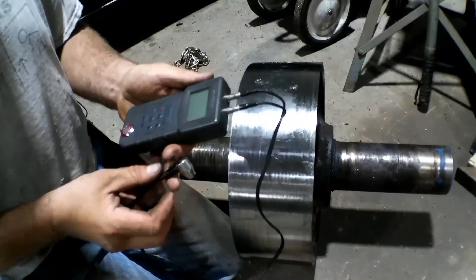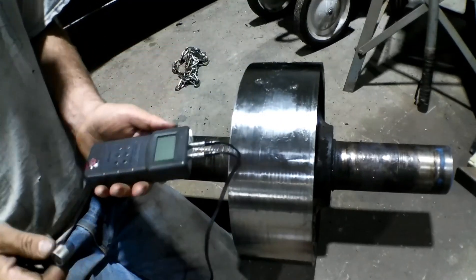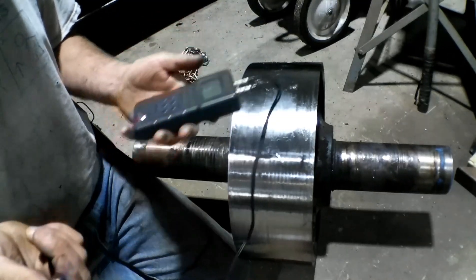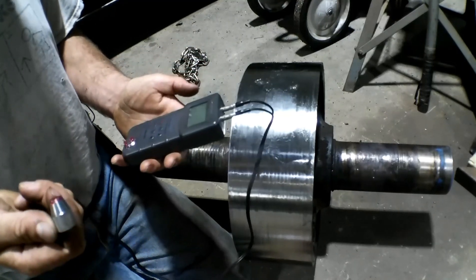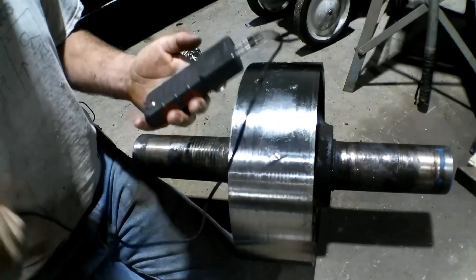So we've got our ultrasonic thickness gauge. I bought this on eBay — they're really inexpensive, I think they were like a hundred bucks at the time. I have two of them in case one would crap out on me while I'm out doing a boiler or whatever. This has been tested against a really high dollar one and we're spot on. This is a good machine.